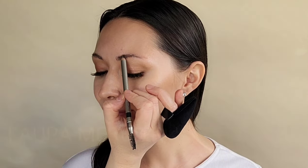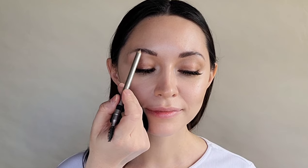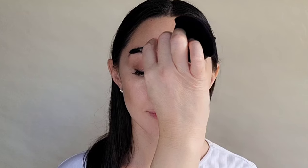Using an eyebrow pencil, I use a technique called scribbling where you don't do any hard lines. You basically just stain the skin underneath the brow hair and use the spoolie to soften the pigments. I'm just lightly scribbling in and then softening as I move through.